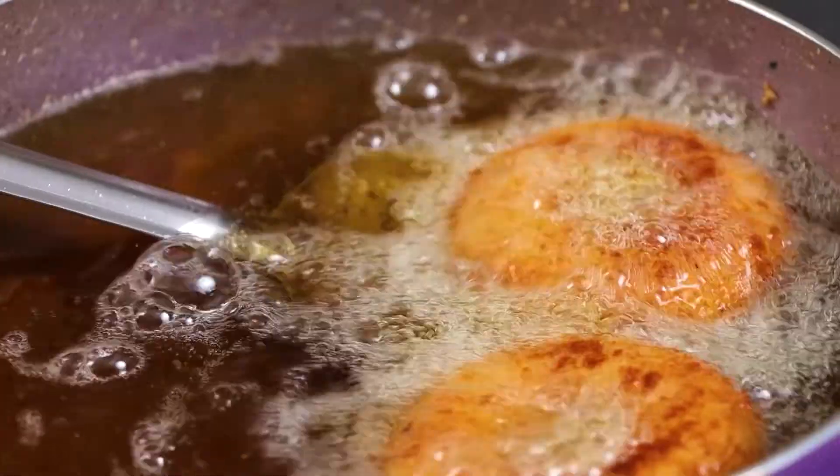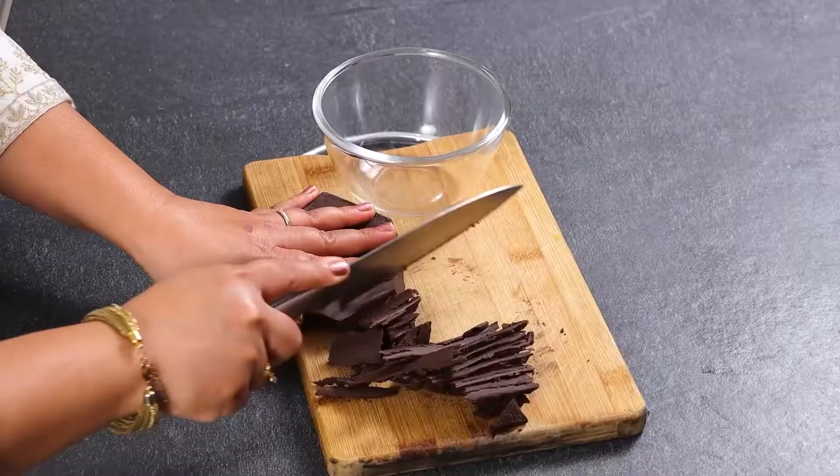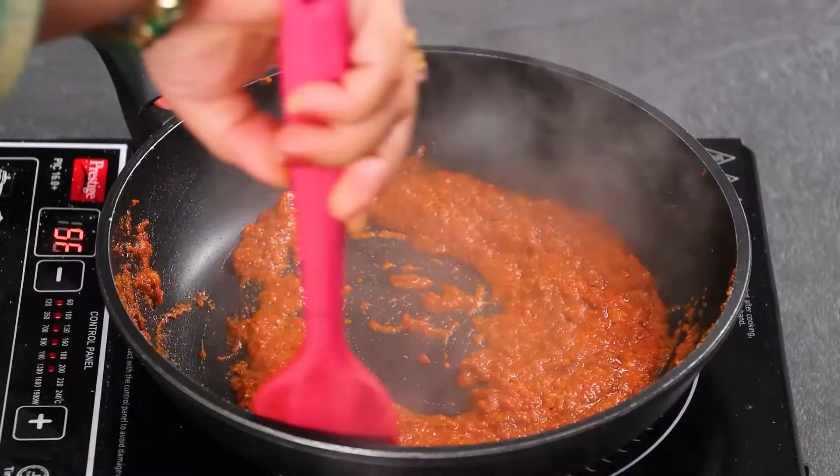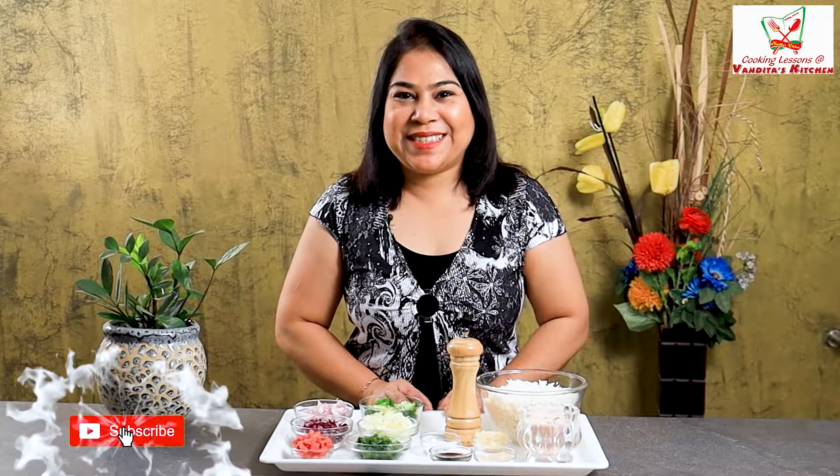Hello and welcome back to Wanda Taas Ketchin. I am taking this recipe for Chhat Pat — yes, my favorite is fried rice. You can make fried rice in any way, and it is made with Chhat Pat. So let's begin with the recipe.